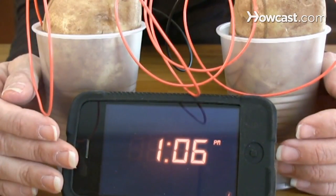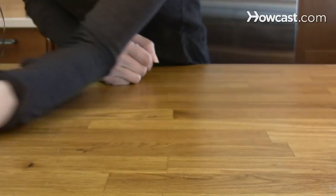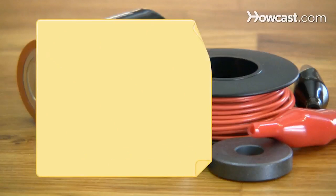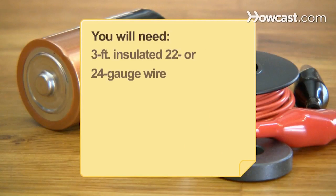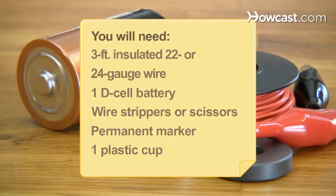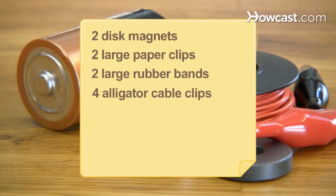How to make a simple electric motor. If projects like the potato-powered digital clock are a bit old-school, up your game with a simple electric motor to wow the judges at your next science fair. You will need 3 feet of 22- or 24-gauge insulated wire, 1 D-cell battery, a pair of wire strippers or scissors, a permanent marker, 1 plastic cup, 2 disc magnets, 2 large paper clips, 2 large rubber bands, and 4 alligator cable clips.